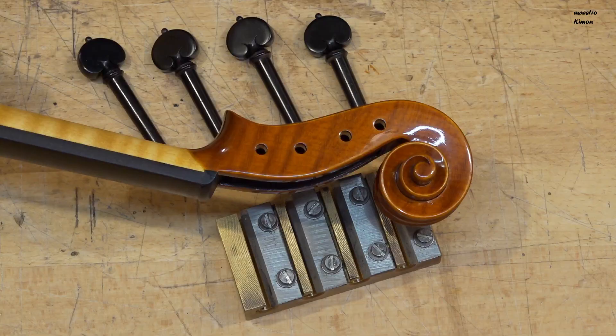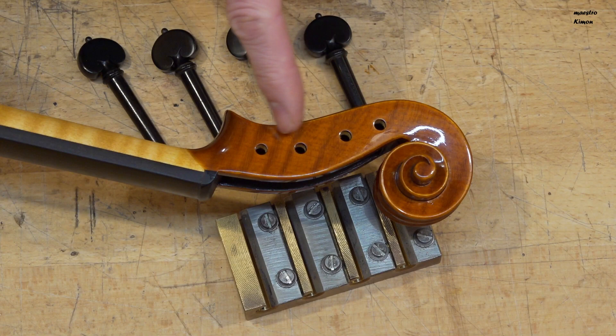I will start by trimming the pegs in the scraper. As you see, the holes in the scroll are pretty small, so I can make them pretty thin.